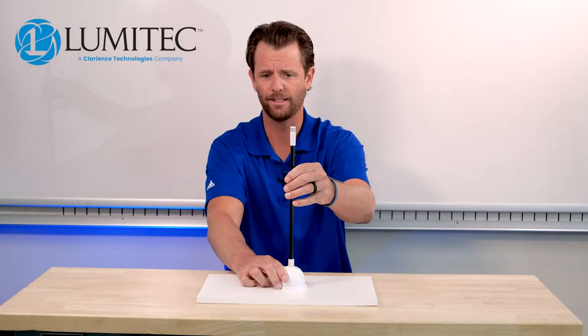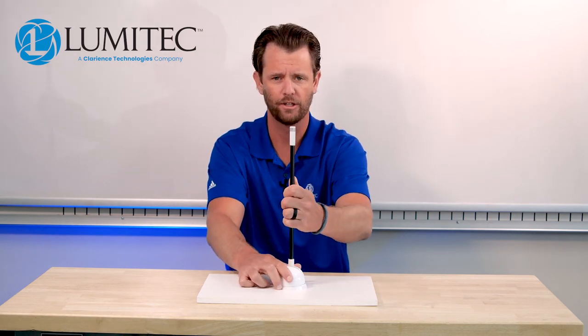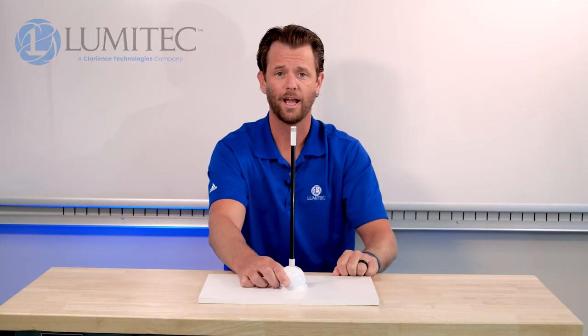When it's in its locked position, you don't want to try and force it down. Just ensure that you pull up on the shaft, make sure it goes down, and it's basically as simple as that. Thanks for watching, guys.